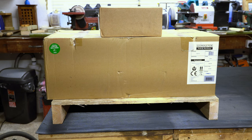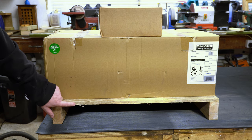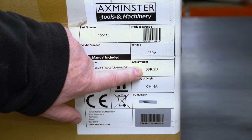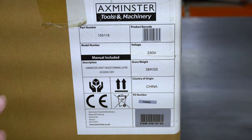The lathe arrives in two boxes, the large box being on a small pallet. I've taken the straps off because it was strapped onto this pallet. The label has got the gross weight labelled as 38kg, so it's reasonably heavy — not too heavy. I'll lift it up here without any problems, and you can always get someone to help you if you can't manage it yourself.